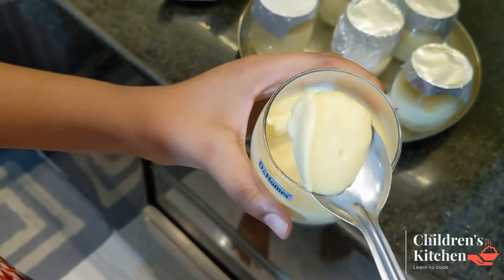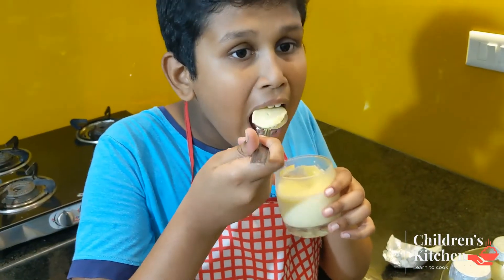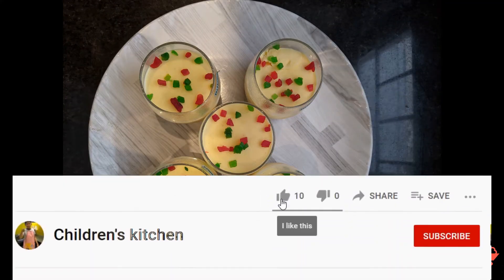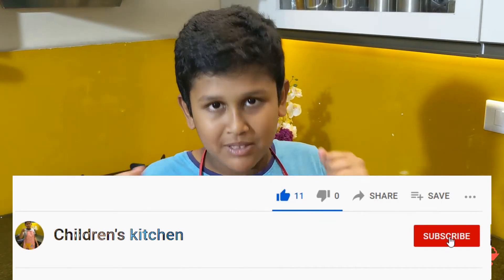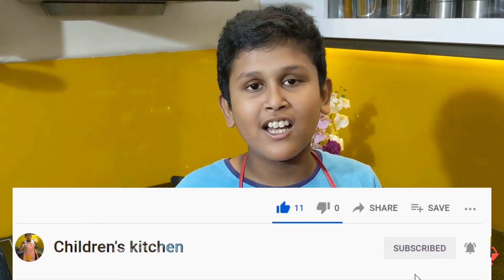This is the best one. It is a soft and smooth texture — super easy and simple. If you enjoyed this video, like this video, share and subscribe to our channel for more videos. Bye!